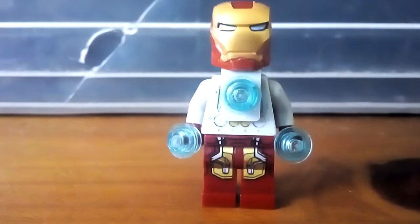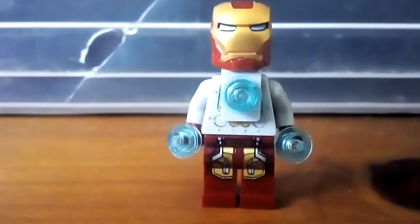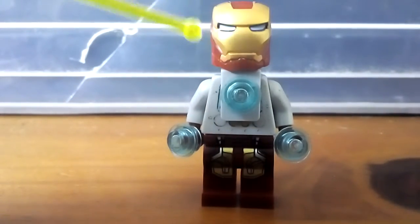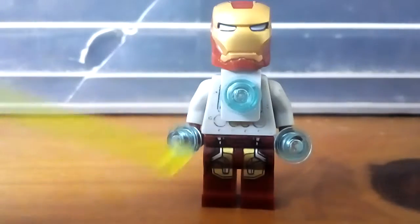Oh, before I actually do start — you could use the actual minifigure if you had it, but if you don't have the minifigure like I don't, then just try and use it this way. But if you have the War Machine minifigure, use that faceplate on this. But here guys, let's get started.